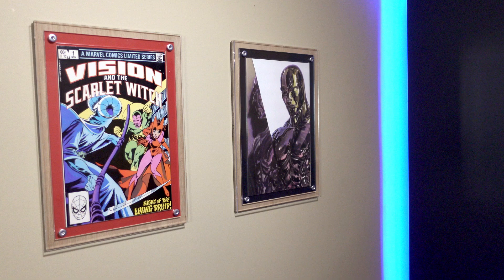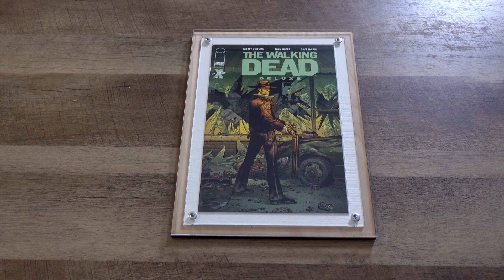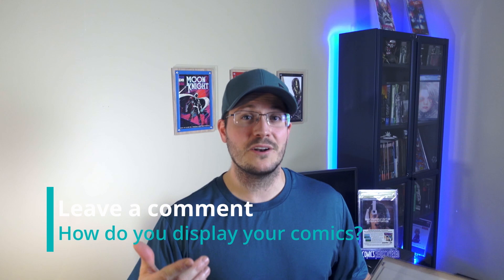My verdict on these frames is that I'm a fan and will be using these to build out my display collection. If you're interested in a stylish modern way to display your books I would highly recommend taking a look at Crafty Comics Flex Displays — the link is posted below. Leave a comment below letting me know how you normally display your comics and whether you'd consider taking a look at these after seeing them. Check out their Instagram, like the video, and I'll catch you in the next one.